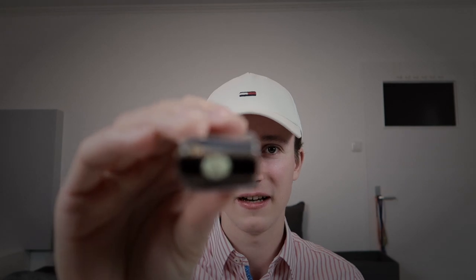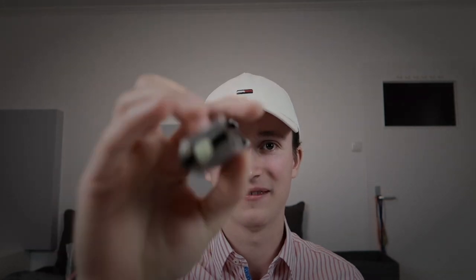Everything we need is right in my hand here. This is an A harmonica, and we are playing in second position in the key of E. This is just the most popular key we can play in, especially if we play together with a guitar. This is a guitar song, so it all makes sense.